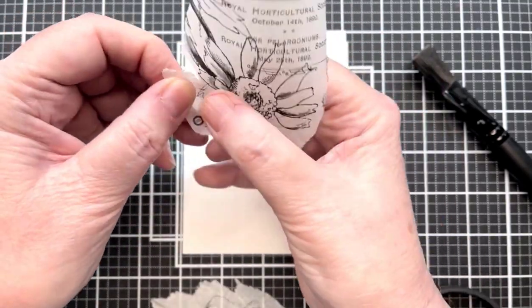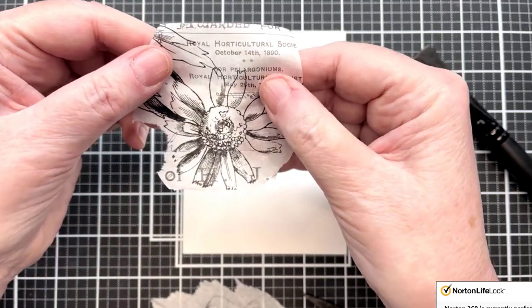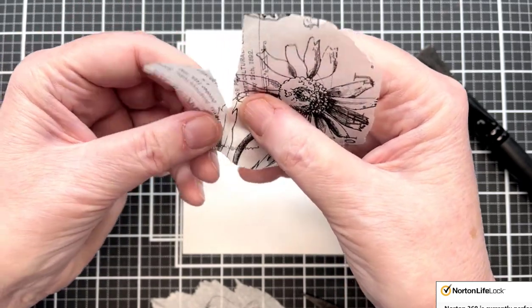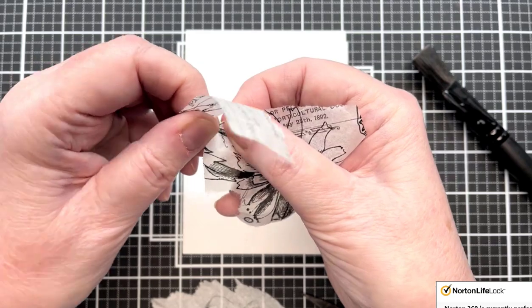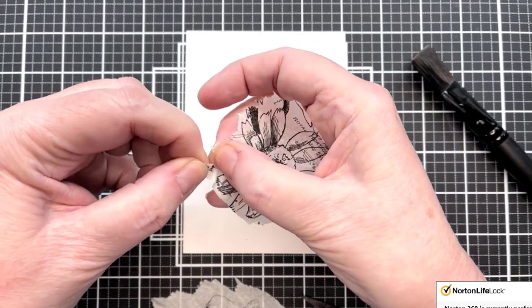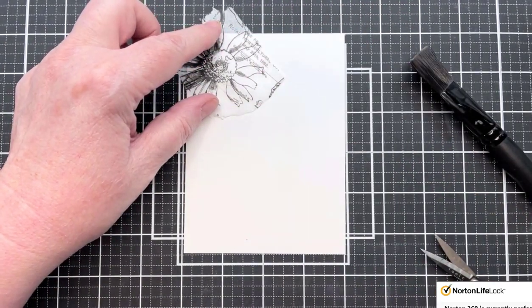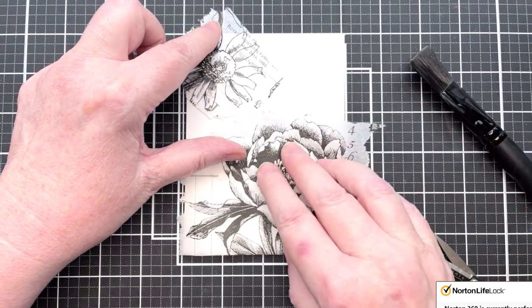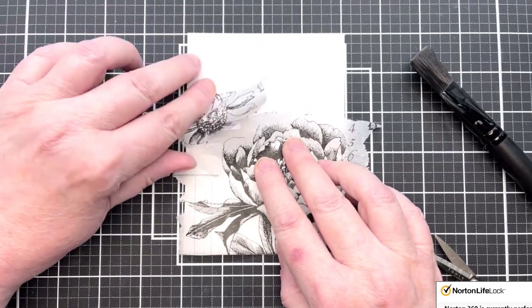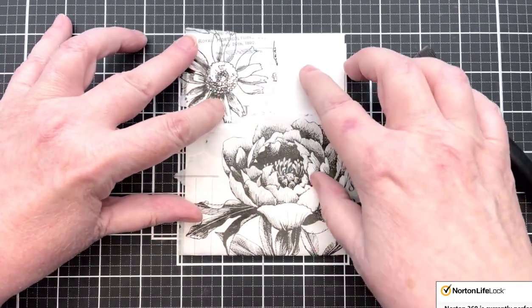I'm just taking out some of these little irregular pieces - this is the most time-consuming part of what we're going to do. I'm going to tear this top edge because I don't like scissor cuts; they tend to show up. I like it when it's kind of raw-edged - it blends in better. If I put that there and this here, kind of like that, with that printing going up and down - I like that. And then I have room over here for a sentiment.